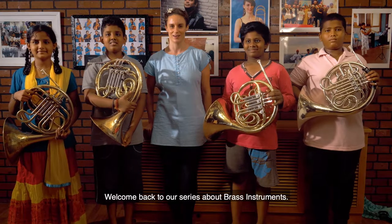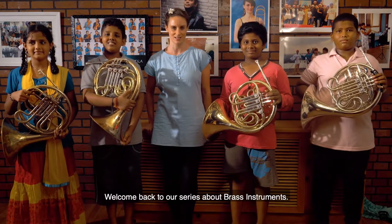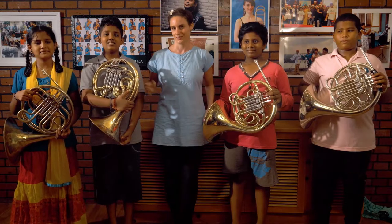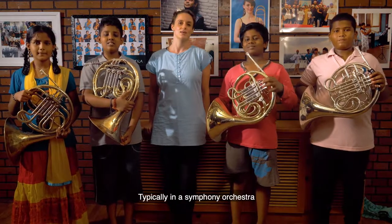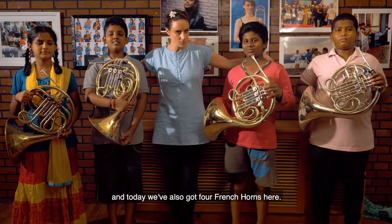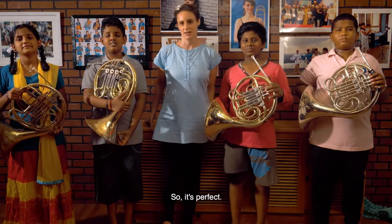Hi, welcome back to our series about brass instruments. Today we're going to have a look at the French horn. Typically in a symphony orchestra there are four French horns, and today we've also got four French horns here, so it's perfect.